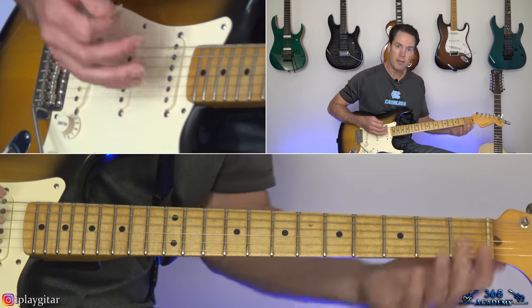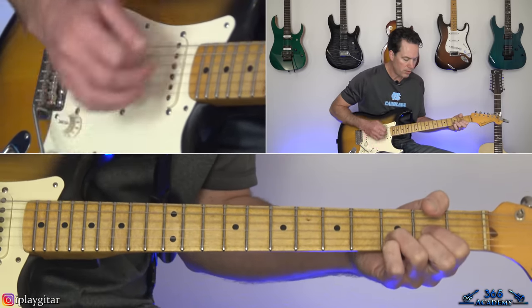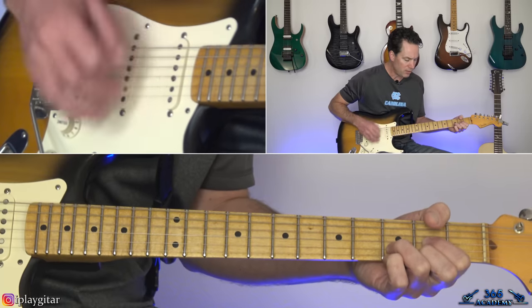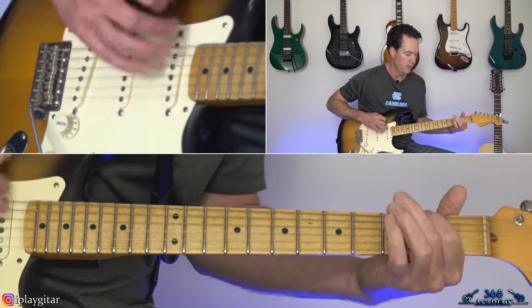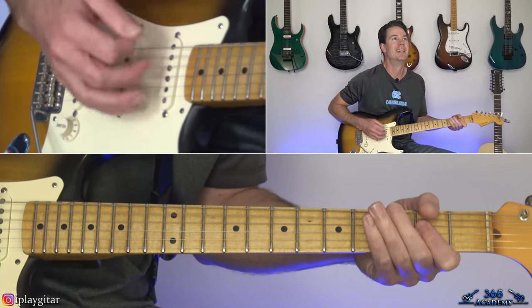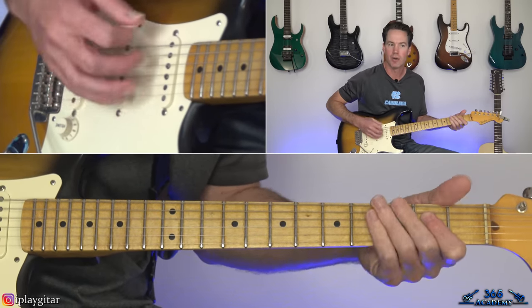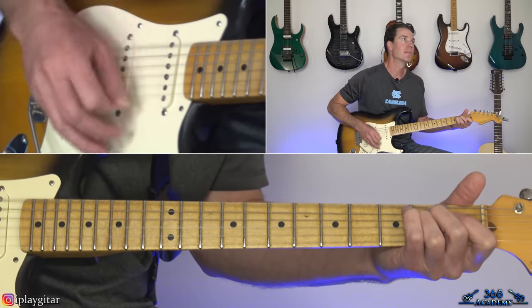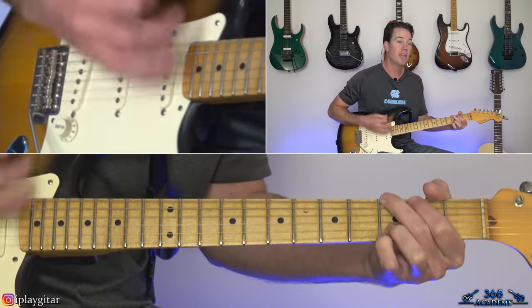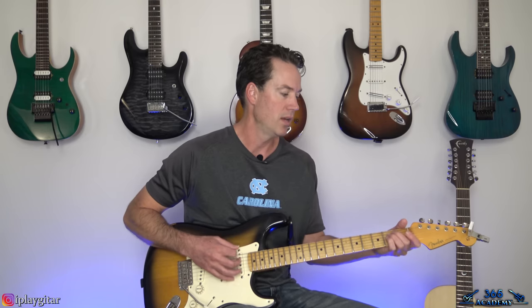The verse lyrics go through that E minor, G, D progression. Instead of the last time going to the D, it goes to an A major chord right before the chorus. So it's basically E minor, G to D, until the very last time when instead of going to that D, it just goes to the A.